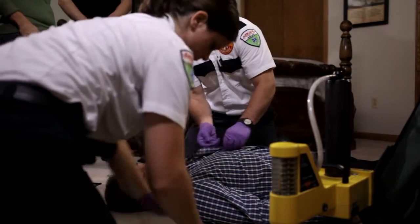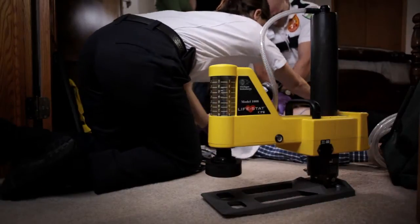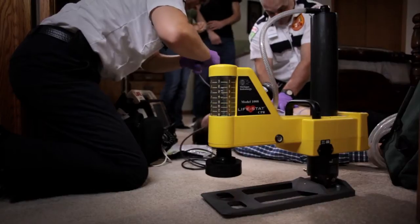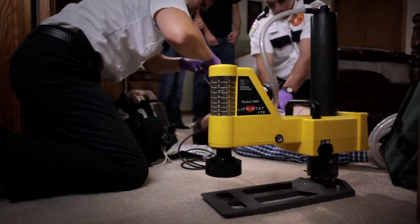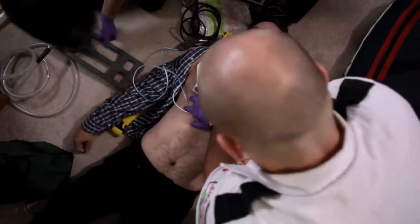The Lifestad Hands-Free CPR system provides cardiopulmonary resuscitation in accordance with current American Heart Association guidelines and can be updated should those guidelines change. Setup of the Lifestad is quick and includes an integrated ventilator that connects to your existing oxygen system, giving nine asynchronous ventilations per minute.